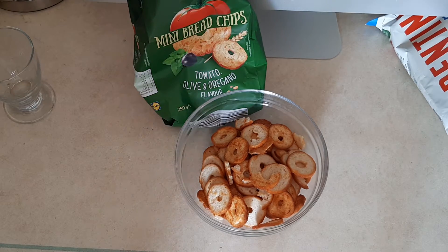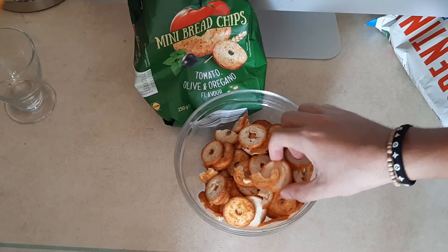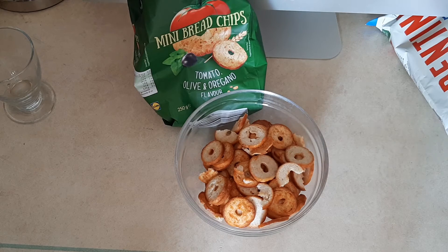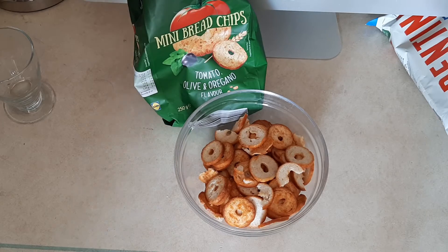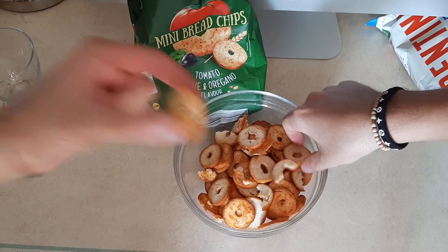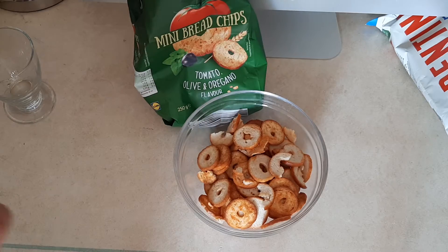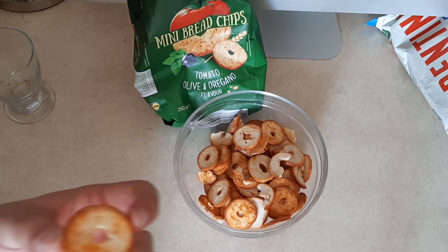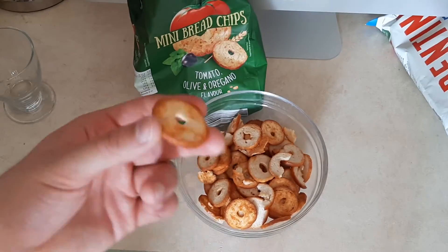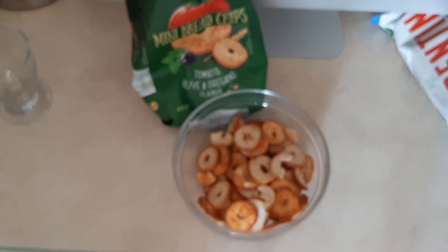It's lightly flavored. It's not bad, but the flavor is not very intense. It's really crunchy, but you can't really feel the tomatoes or the olive. It seems a bit more like ketchup than tomato.